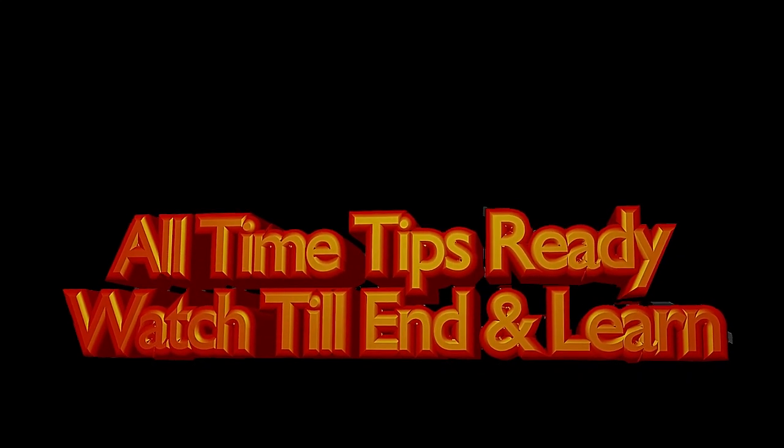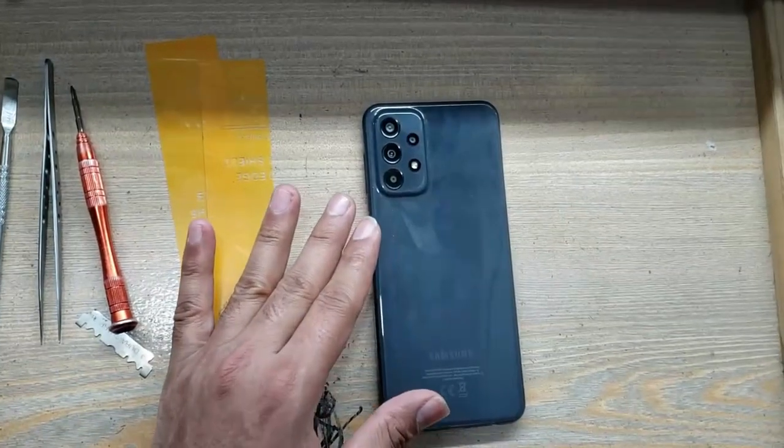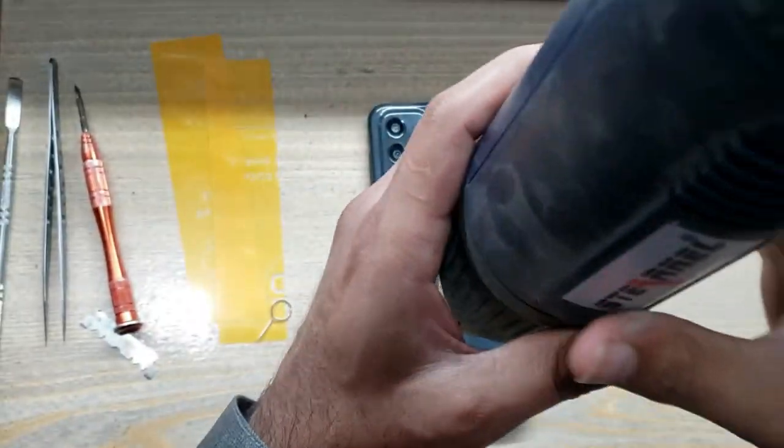Welcome guys. Apply heat on the back cover of the phone.